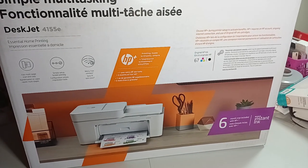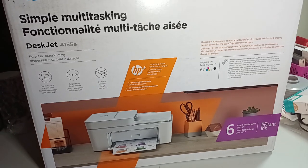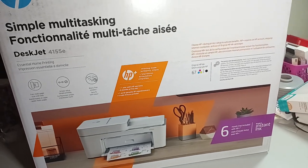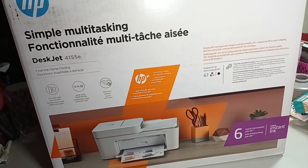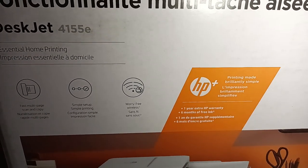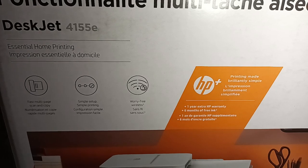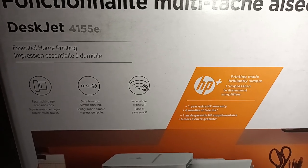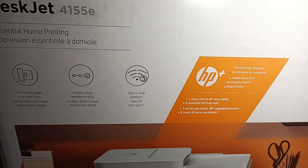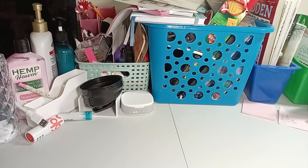As you can see, you could do a six-month trial with HP, but I don't like doing that. It's Essential Home Printing — color and black and white. It has a simple setup, worry-free wireless, scan and copy, fast multi-page. That's basically it — it's a printer. When I do an unboxing I can show you the specs better. But for now, that's it, because my desk is not as big as this box.